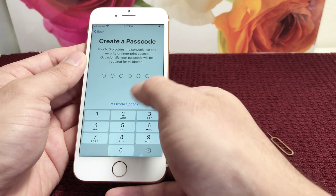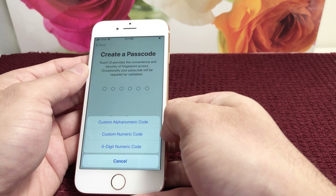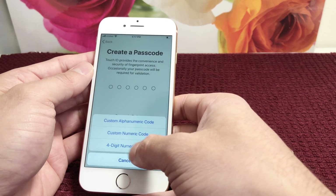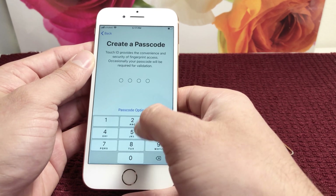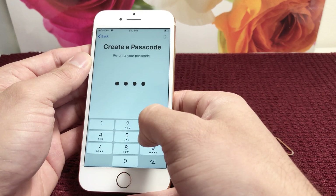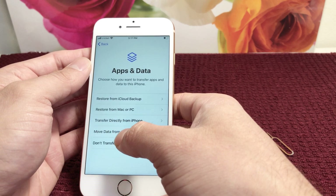Now you want to enter a passcode. The passcode has a couple of options — either a custom alphanumeric code, custom numeric, or a four-digit PIN — depending on how much security you want and how much hassle you want when entering your lock screen. I'll just put a simple one for demo purposes, but you'll want something more complex.